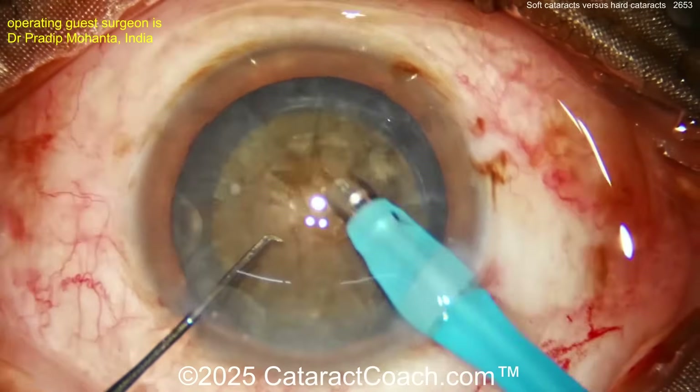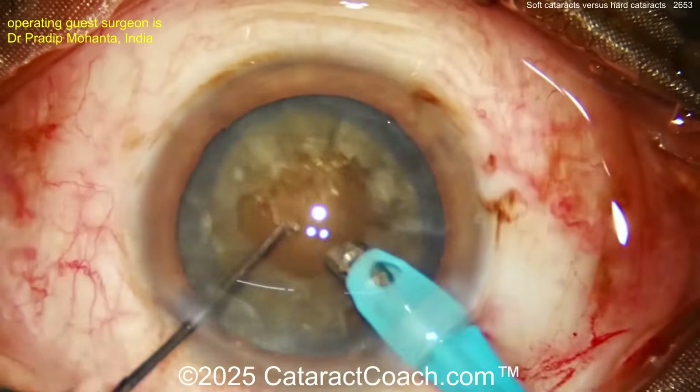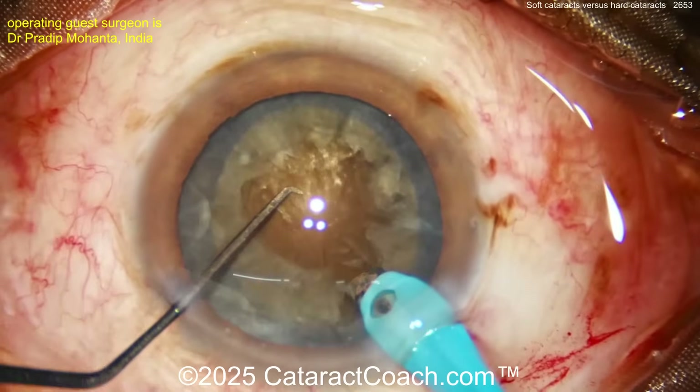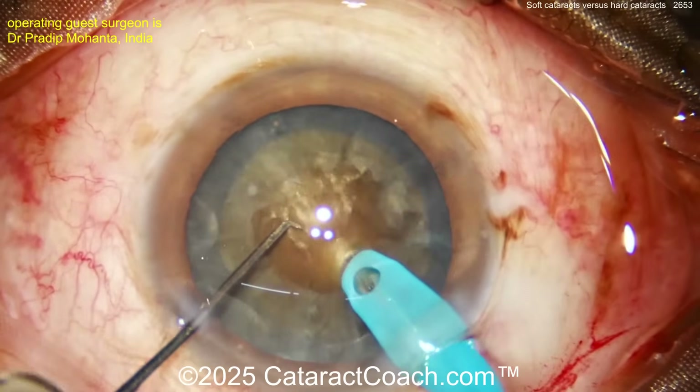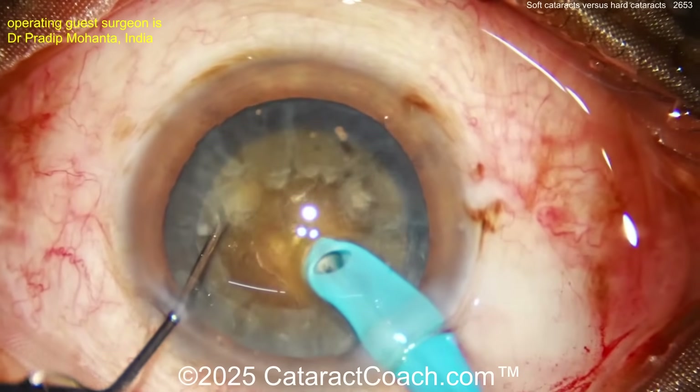Now let's talk about the hard cataracts — more density. This is Mohanta's submarine chop. Look at the difference: very dense nucleus. First, cleaning up a little of the anterior cortical material. That's a pretty brunescent lens — four-plus nuclear sclerosis for sure. The submarine chop means burying that phaco tip deep, deep, deep to really get that submarine chop.